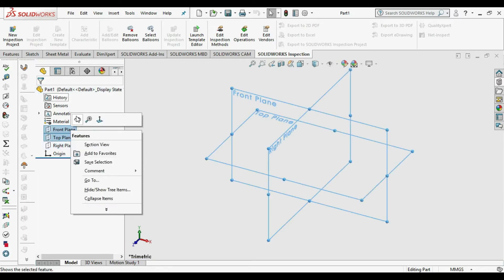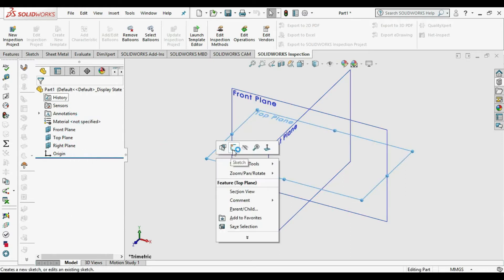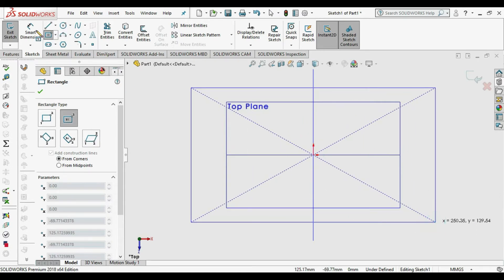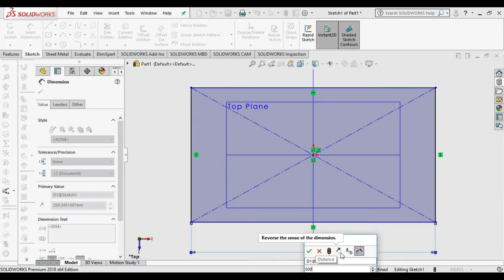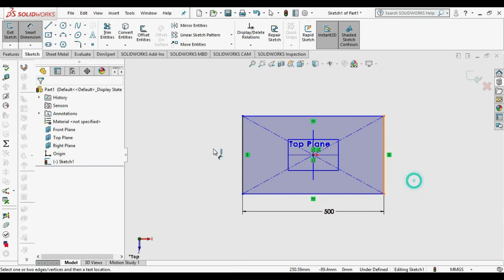First we take the top plane and click on Sketch. We need to create a base plan, so we use the rectangle command — center rectangle. Draw a center rectangle and choose Smart Dimension. Take the dimension at the bottom side of the rectangle as 500, and the other one as 300.